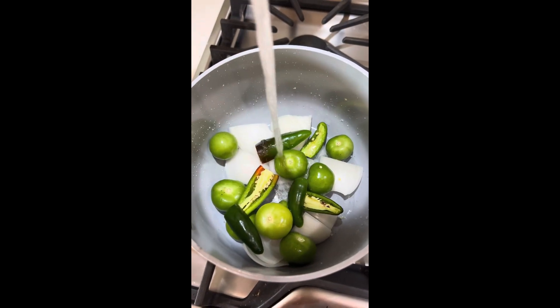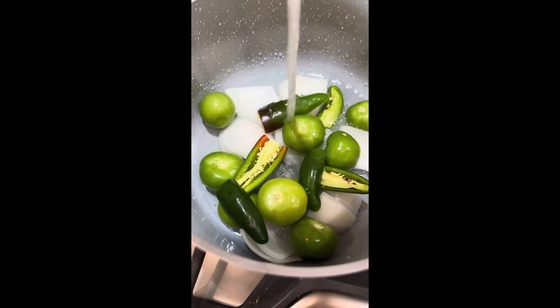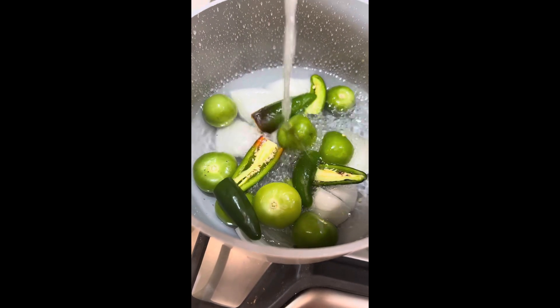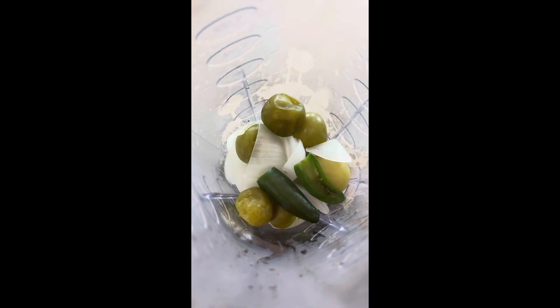Place everything in a pot on the stove and fill with water just so it is all covered. Once it is boiling, boil for about 10 minutes. Then add it all to a blender.